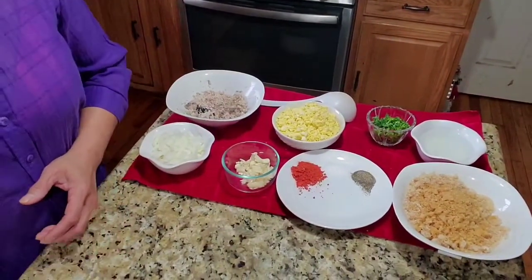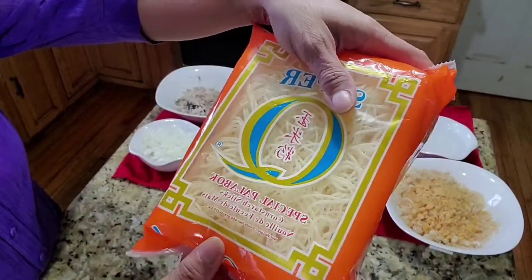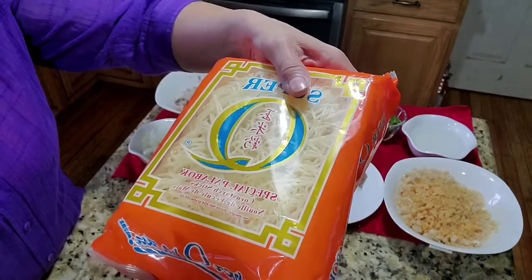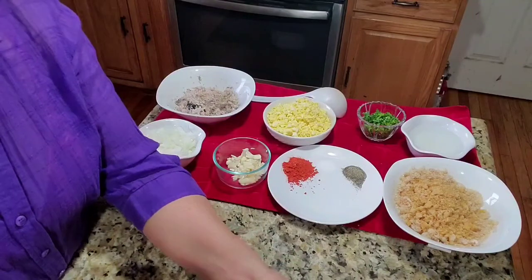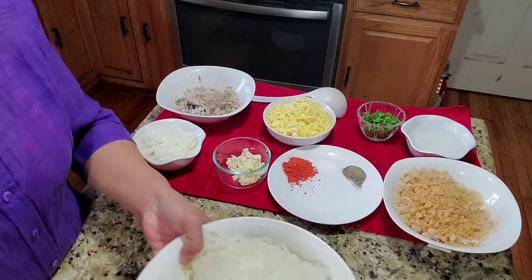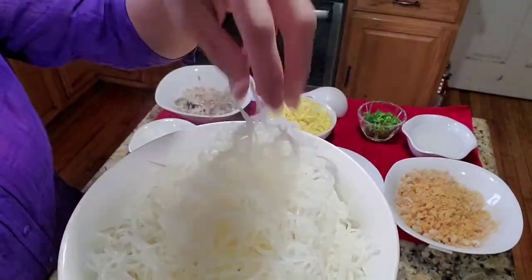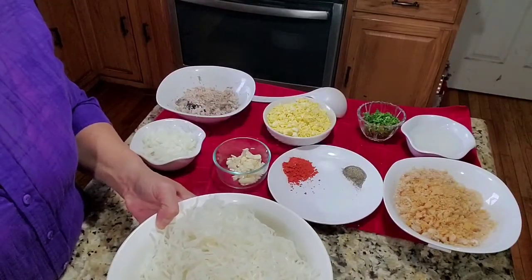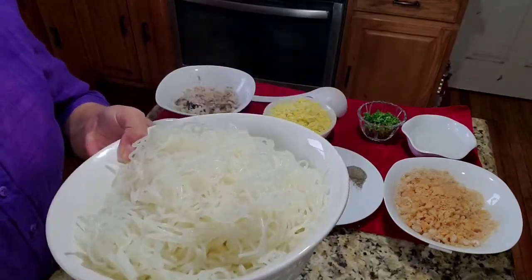I am using special palabok noodles right there, and we have to cook these for eight to ten minutes — just boil them for ten minutes. This is going to be the outcome of the noodles, just like cooking spaghetti noodles, but this one you have to cook it longer.